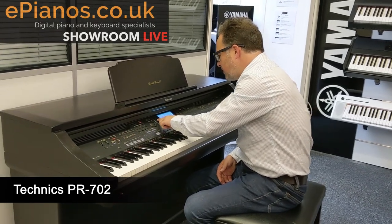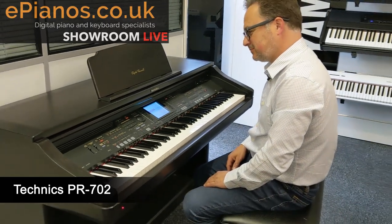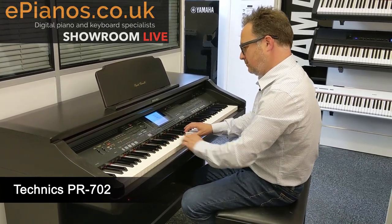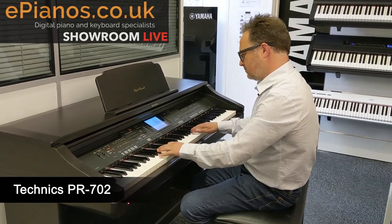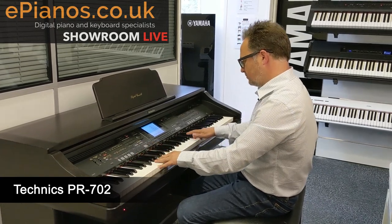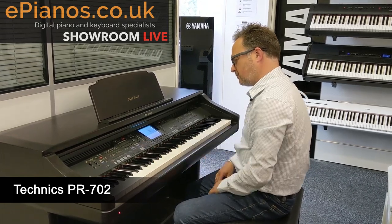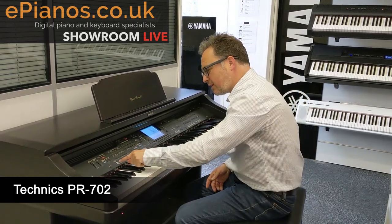If we go to Big Band, we've got Big Band Train — let's try that one, Big Band Train with an introduction. So a big, big full sound.